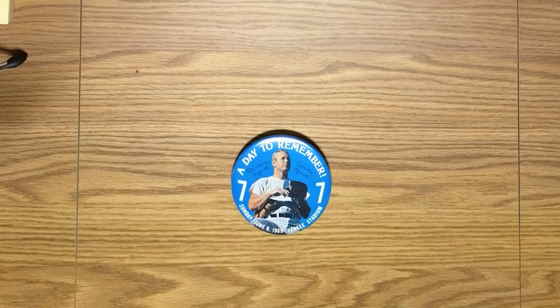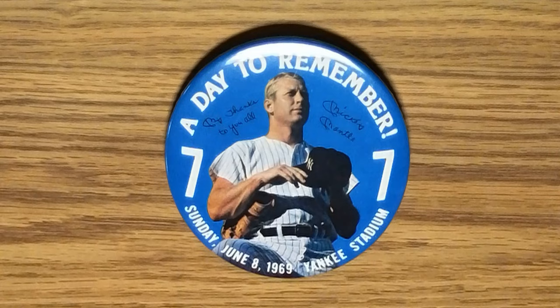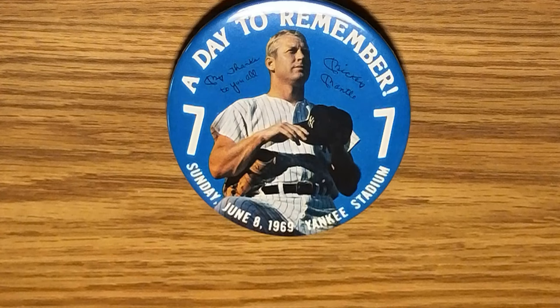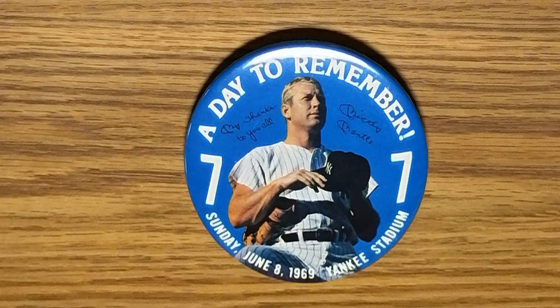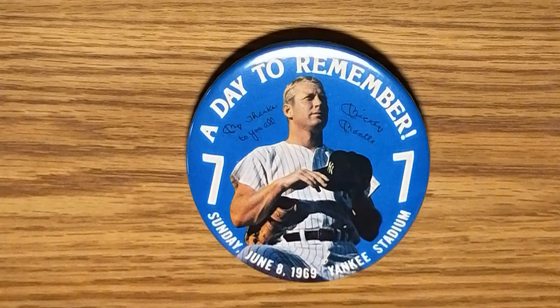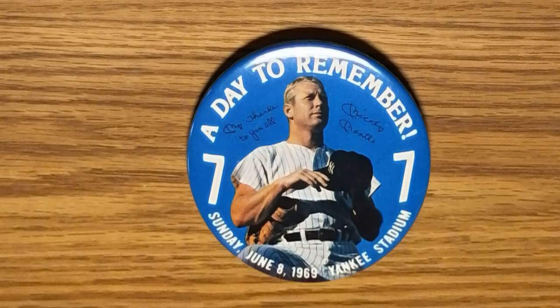So the first item is a button or pin that you're looking at. This is a button that commemorates the post-retirement day for Mickey Mantle. It reads, as a day to remember, Sunday, June 8th, 1969 at Yankee Stadium. And there's a really nice photograph of the Mick on there.